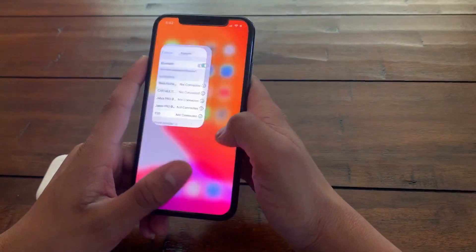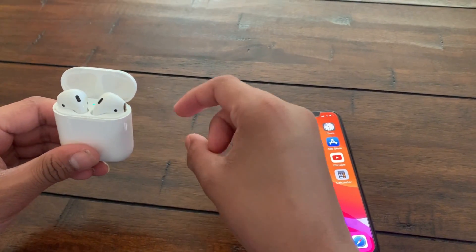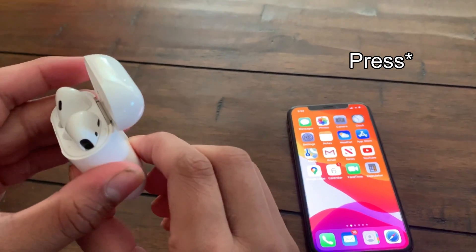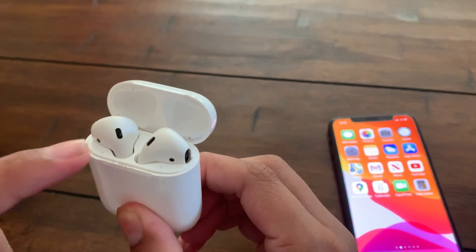Now that's done, go back to your AirPods. Make sure that both of your AirPods are in the charging case, then click the little button at the back and hold it for at least 15 seconds until the light starts flashing white.